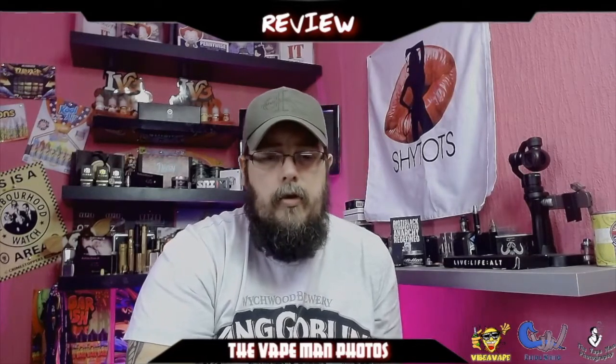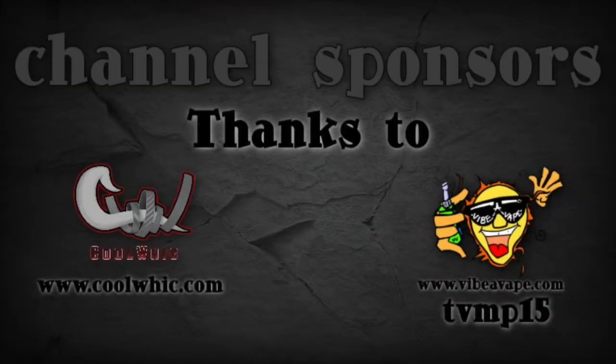Shady Vaping is a company I support and have a lot of time for. If you go across there, use code THEVAPEMAN10 — that'll get you 10% off their whole website including the Endless mods. If you're a mech fan and you don't own the Endless, there is a review up on my page. Also, the cotton I was using was Coolwick from America — thanks to my channel sponsor Vibravape. He's available on Twitter or at vibravape.com. Another good little online store, go check him out. That cotton is amazing stuff. Catch you on the next one.